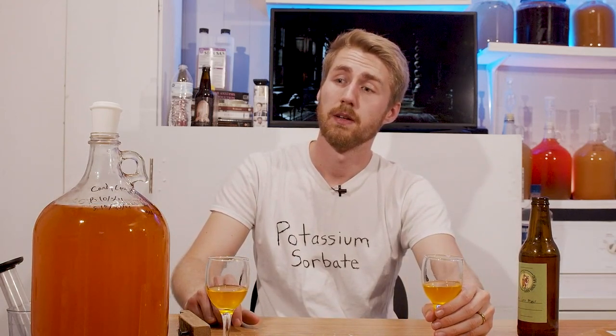This mead is pretty young, full transparency — it's about a month old at this point, because I realized I wanted to make this video very late. I think the sweetness is nice at 1.040 — that's pretty dang sweet. It does still have a youthful quality to it; it's alcoholic but we're only a month old, so that's to be expected. It's also EC-1118, which generally has more booziness to it and takes a little while to come down. I do like the yeast for many things though.